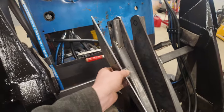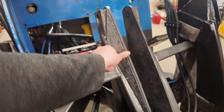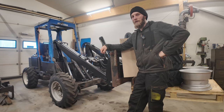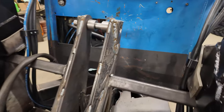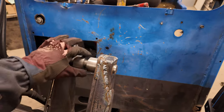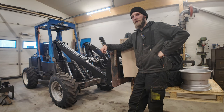Sitten tuohon päälle vielä tein tuommoiset kolmiotuet, että se vahvistaa vähän tuota lattaravan yläreunaa. Ja sitten sorvasin holkit tuohon sisäpuolelle, että saa tuon sylinterin tuota keskelle. Ja sitten tuohon väliin laitoin pyöreästä putkesta kaksi välirautaa tuohon välitukeen, että nyt ne pysyy paremmin nipussa.